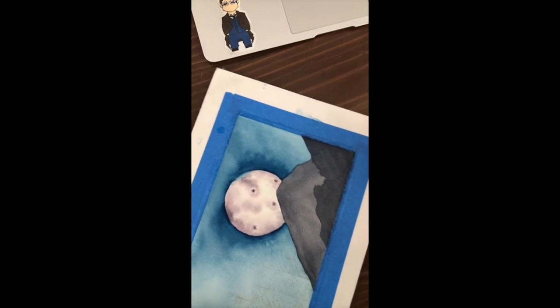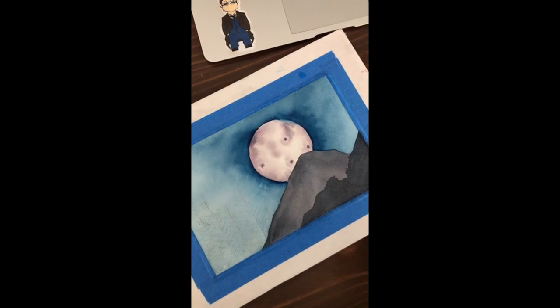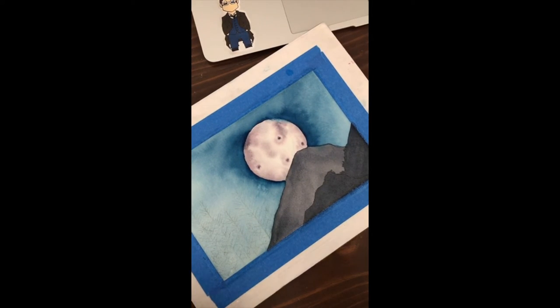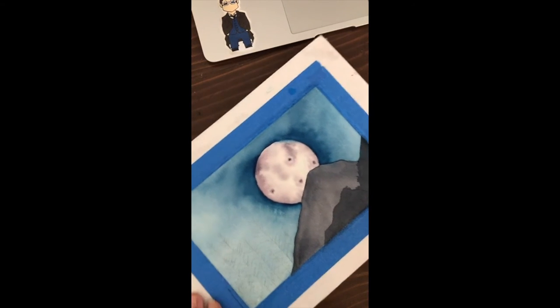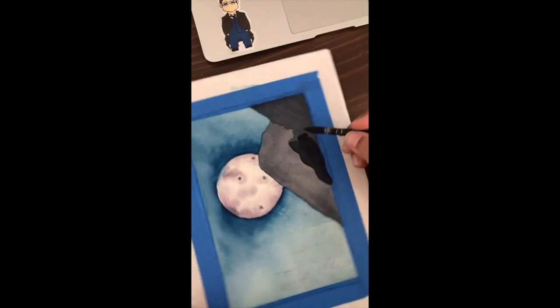Does anyone else have any other questions I could answer? I'm just kind of doing this on the fly, so it's not going to be a perfect piece, but hey, it's something. Right now I'm just adding another layer to the mountain that's closest to me in the forefront so that it shows a little depth.